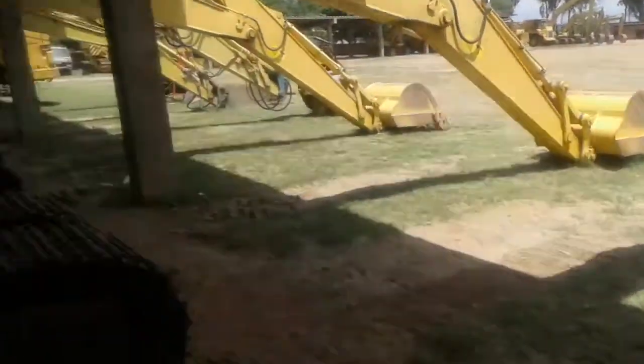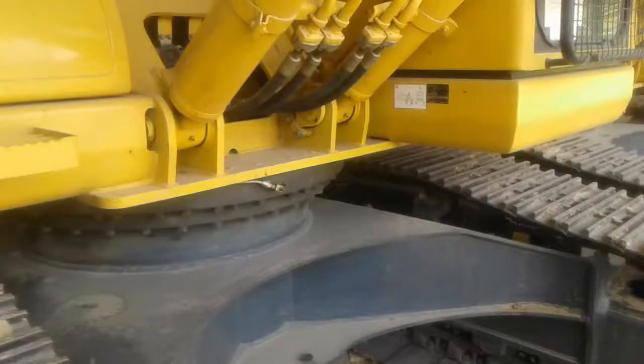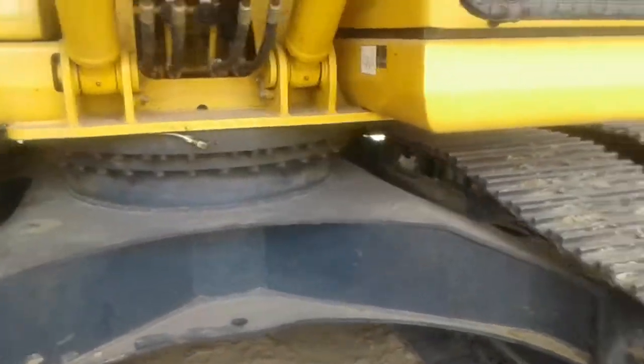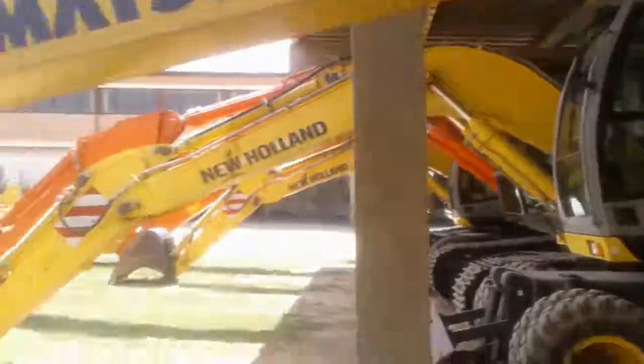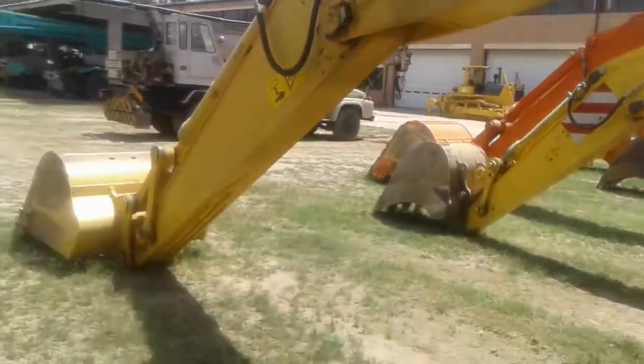Thank you. Please subscribe for more videos like this. I will give you more videos on operating and other topics. This was a brief introduction to the hydraulic excavator — thank you.